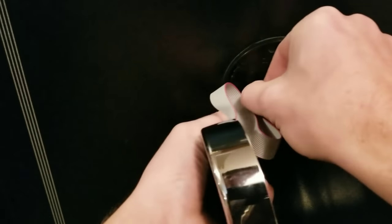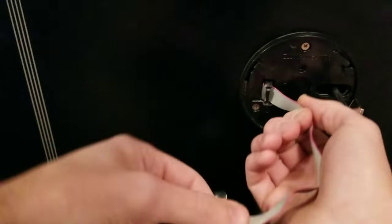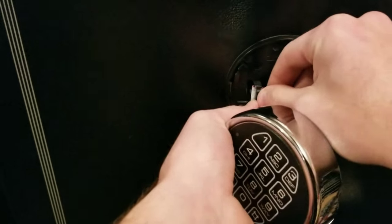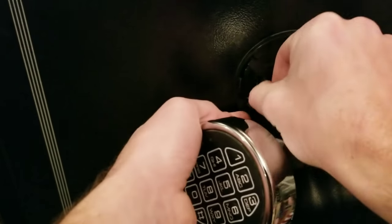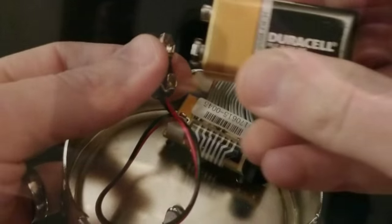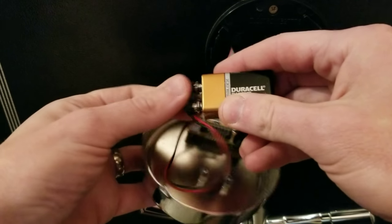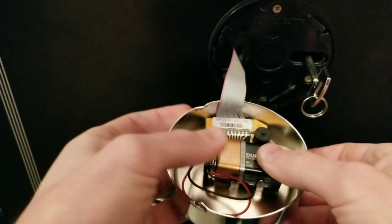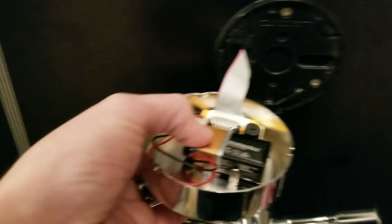Next, feed this piece back through the door — this is a little bit of a tight fit, so it took a little time just to get the tab through. Take your time and you'll get it through no problem; it's going through the fireproofing so it does take a little finesse. Once through, you can see it comes in and connects to the back of the piece we had removed.